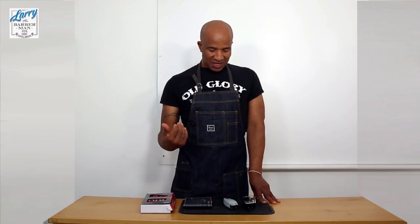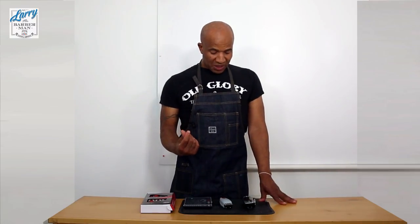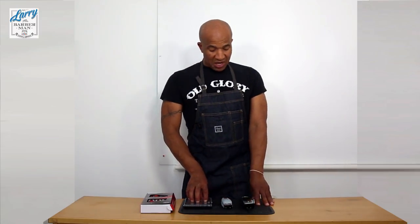If you think back to the old days, barbers didn't have disposable razors - they had to sharpen cutthroat razors using a stone, oil, and strop. Very few people can do that now. It's so much easier today because you've got electric clippers and trimmers, and you just need to learn to tune these things with a screwdriver. There's no carving of metal - it's a relatively easy job if you've got the right tools.